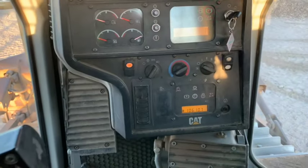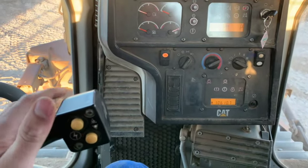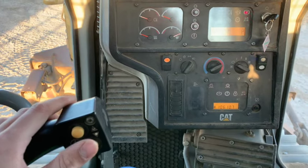You have a three-speed torque converter on this machine. This button is gear up, this is gear down.